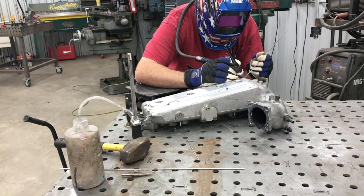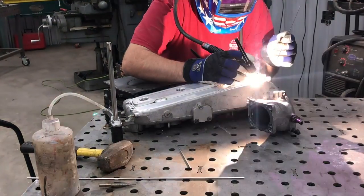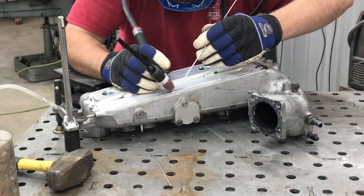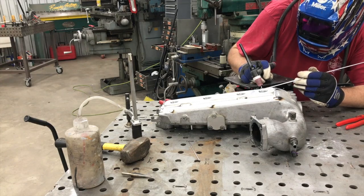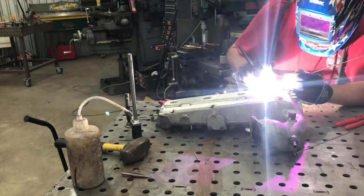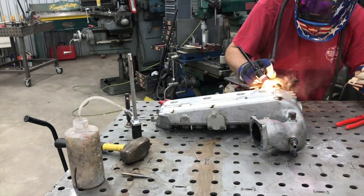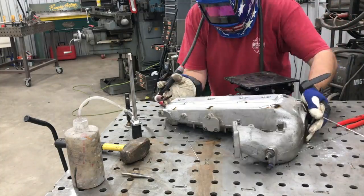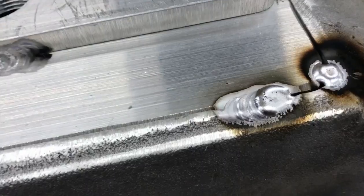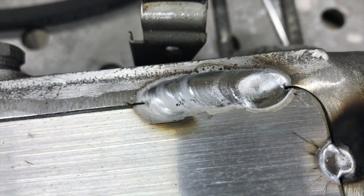Except on this particular one, the customer cut the top off and did the milling, and there were a couple places where he gouged the edge with the end mill. No big deal — I went in and got some tacks on it, then filled in those gaps. You can see the smoke rolling out of the old casting, a lot of black sooty stuff, but you can see where I filled in those gaps on the edges and they filled in pretty good.